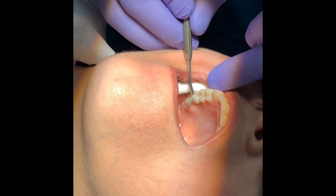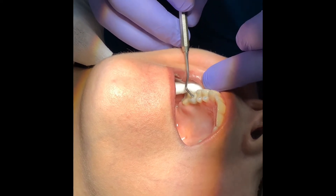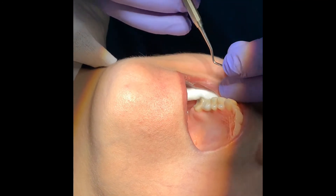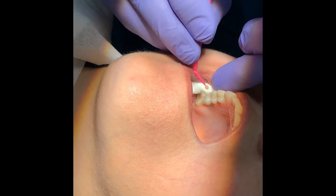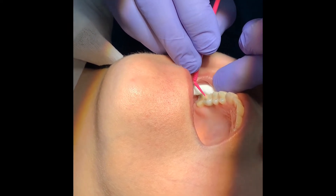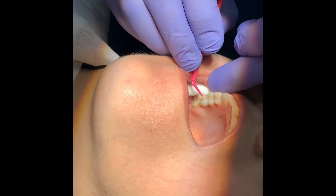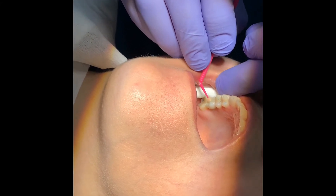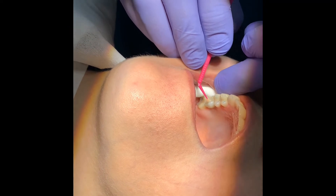I smooth the composite down and use a little bit of bond again to smooth it off so there's no excess material. After I cure it, I'll adjust the occlusion again.